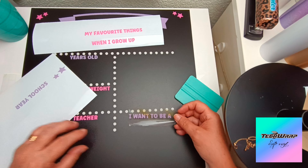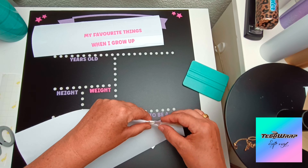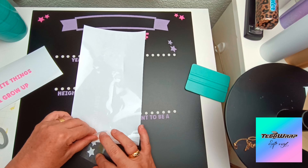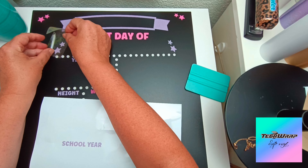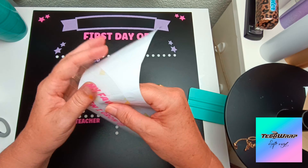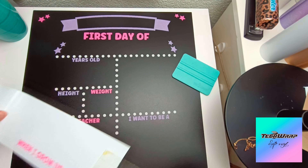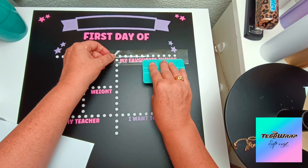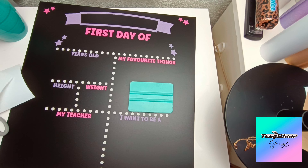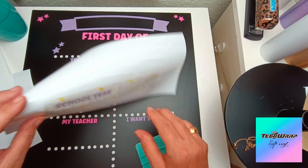The next words are 'I want to be a,' and I'm adding on the stars. I really enjoy working with this vinyl on these projects — I've used it quite a bit on wood projects as well. This is the first time I've used a chalkboard base and it's worked out fine. Once it's on, like all tech wrap vinyls, I don't have any problems with any of the bases I use — wood, chalkboard, tumblers, and acrylic.